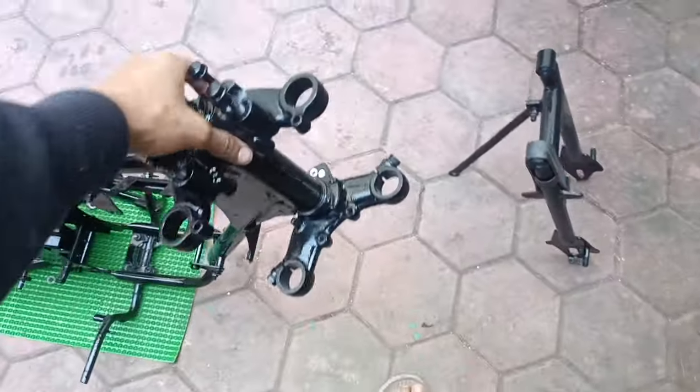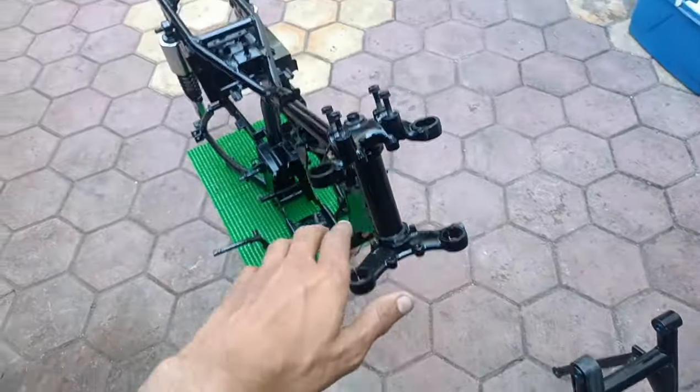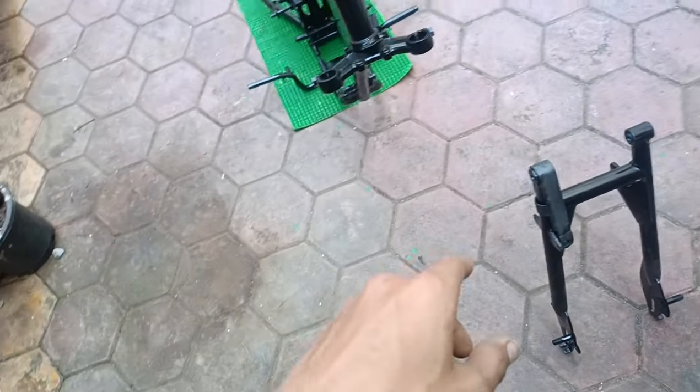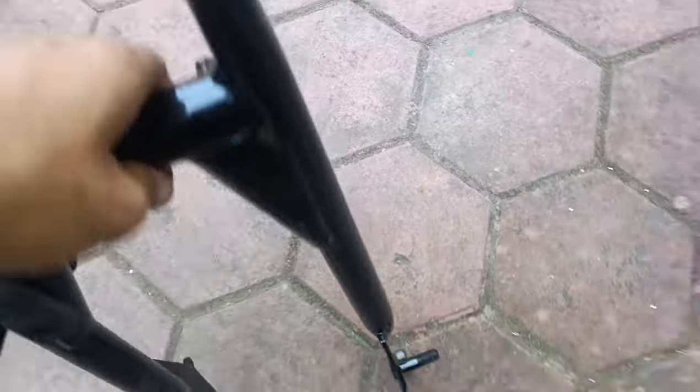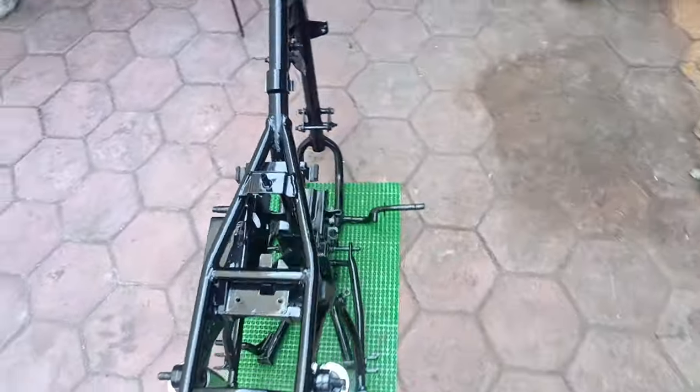Now in the next video there are some parts for painting — like the swingarm also. It's a number one gloss — I'm happy to see it. It's all done.